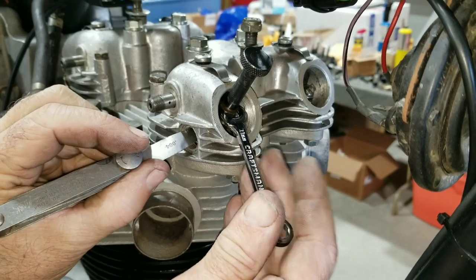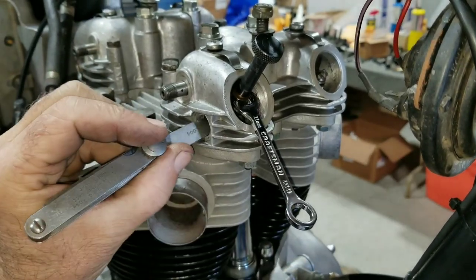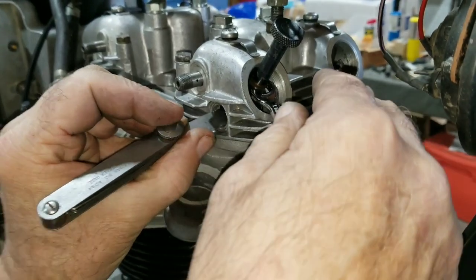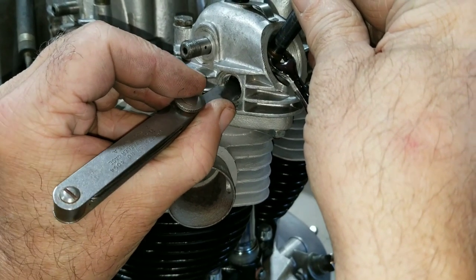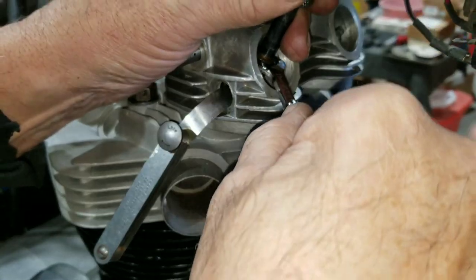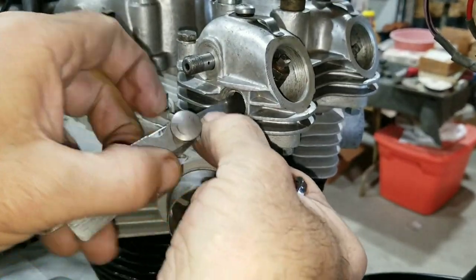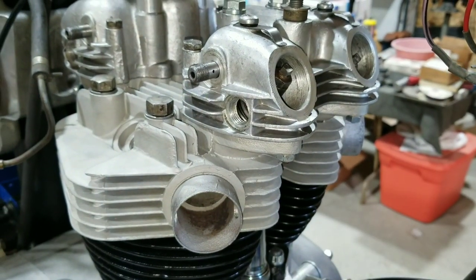We're getting ready to do some valve adjustments. Working on the exhaust first — this is a four thousandths clearance. Intakes are two thousandths clearance. Nice thing about 71 is we've got this little window right here we can use to get to the adjuster, otherwise you had to bend the feeler gauge and slide it in, which gave a false reading. The adjustment method is: have one rocker down on one side and on the opposite side the other is at the top.